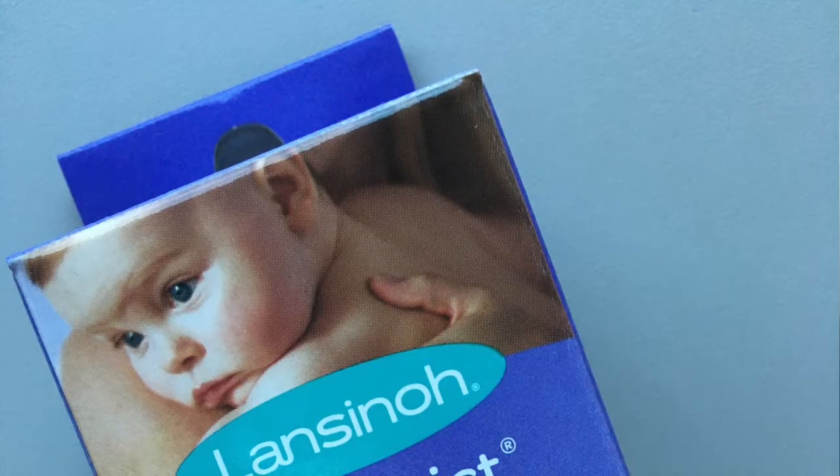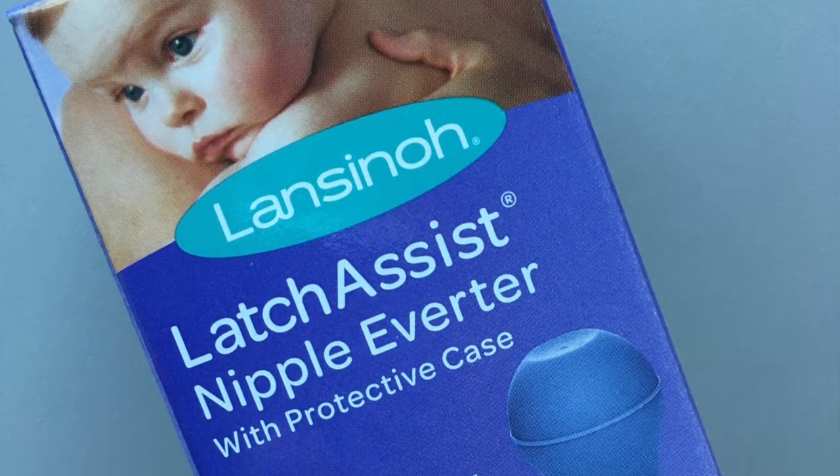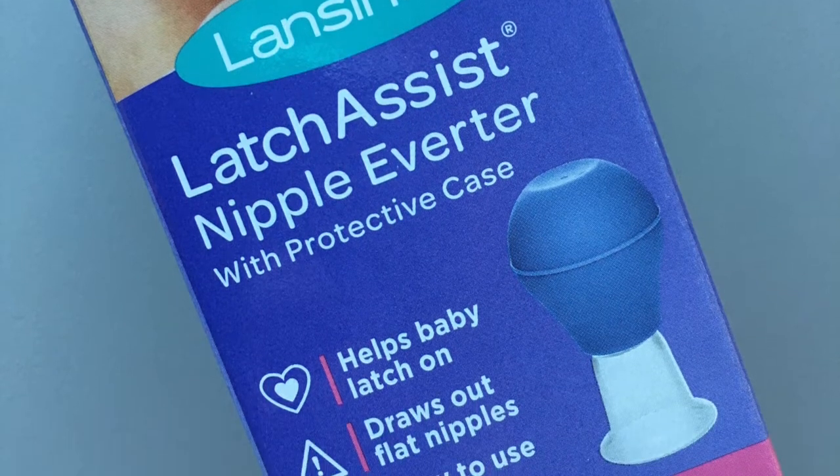There's another device called a latch assist — I can link to it down below. A latch assist is kind of the same shape as a supple cup, but it has a little suction bulb on the end; you squeeze the bulb and it pulls the nipple up into the little bell shape. I find the supple cups work even better than the latch assist. Your best bet is to invest in a hand pump if you aren't given one at the hospital, because it's very versatile and you can use it for more than just averting the nipple.